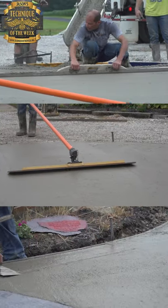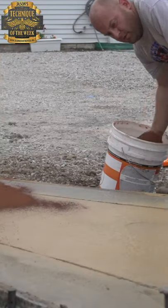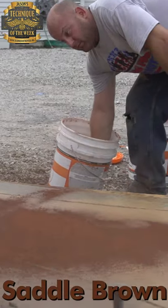Today we're going to be showing you a good way to blend a color hardener for highlights. I've already put down a base color of this buckskin color hardener, and now I'm using a saddle brown — that's the reddish color that you see on here.